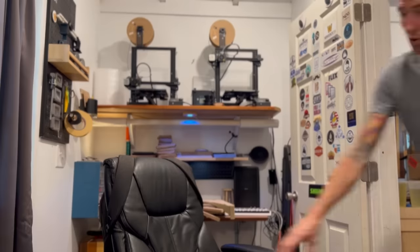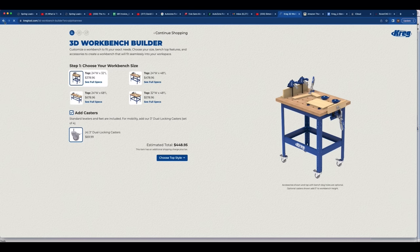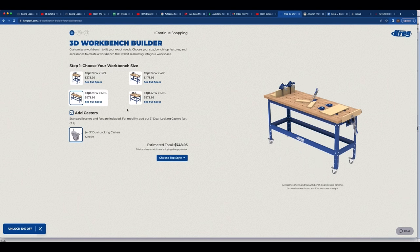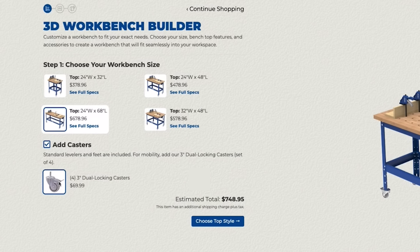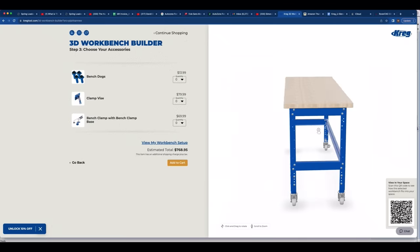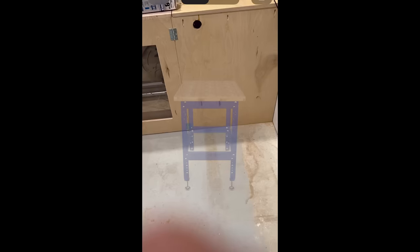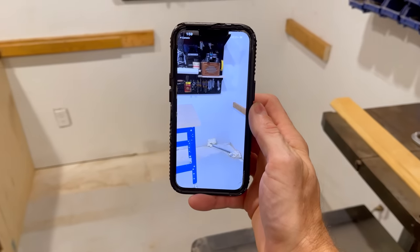With the space all cleared out, I was ready to configure my workbench setup on the computer. We just came out with this awesome 3D workbench builder on our website where you can customize your workbench virtually. It's super easy — all you do is select the size you want and whether or not you want casters, then choose your top either with dog holes or without. Next you can add whatever accessories you might need. With all of your options selected, you can scan a unique QR code and it'll generate an AR model of your workbench so you can preview it in your space with a smartphone. Pretty cool, right?